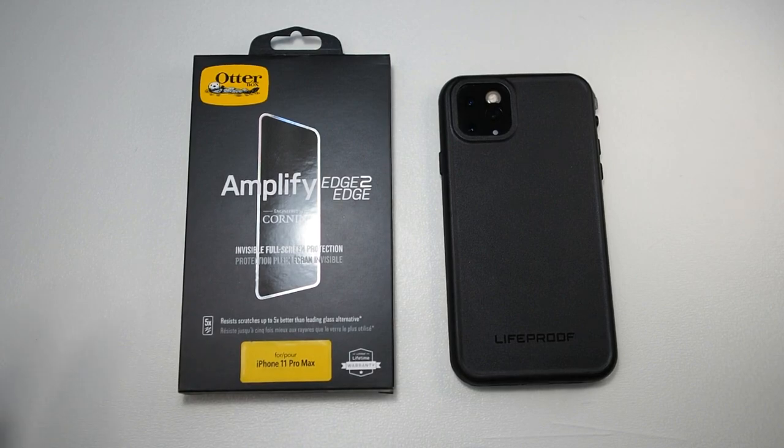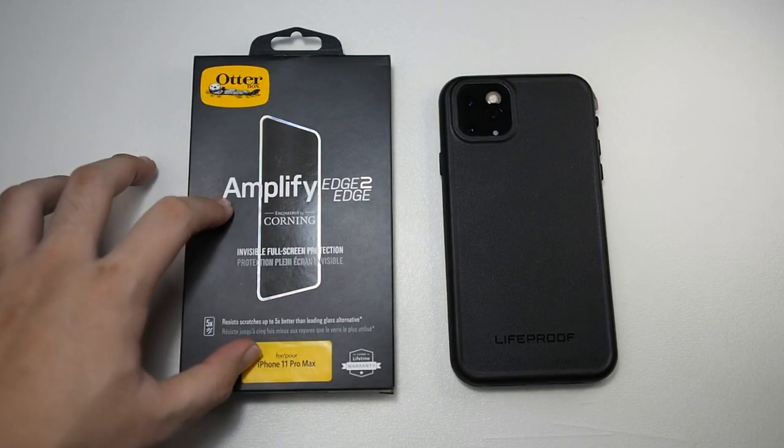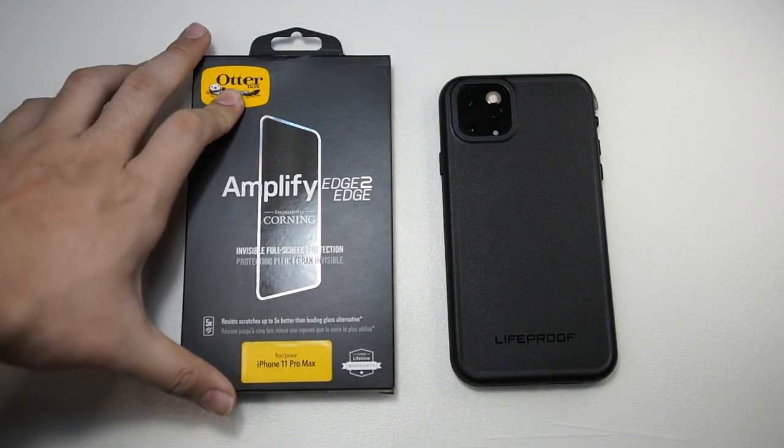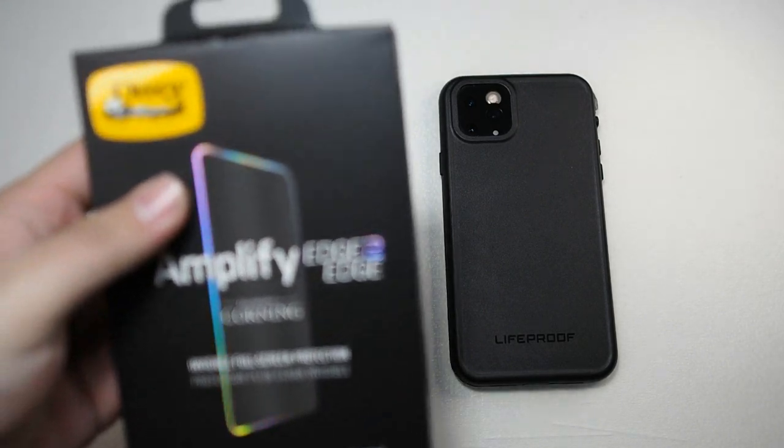Hey, what up guys, Mei here with DroidTag, back again with another video. You already probably guessed it from the video thumbnail — we will be doing a screen protector video today, and it's by AutoBox.